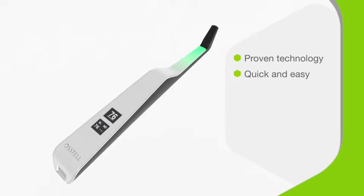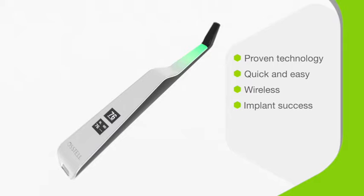Meet the Ostel Beacon, an advanced diagnostic tool that uses proven technology to quickly and easily determine which implants are ready for prosthesis and which require additional healing time. Let this unique wireless device be your guide to increased implant success. Keep watching to discover more!